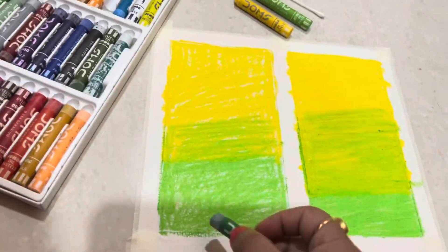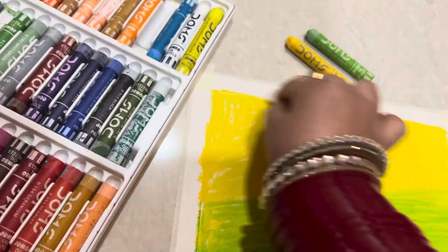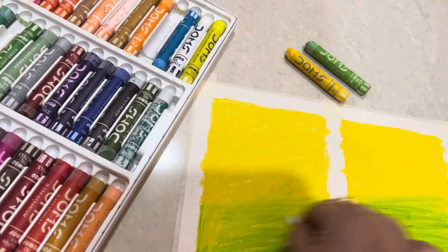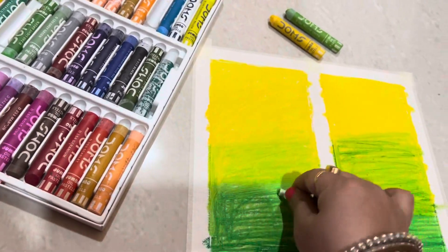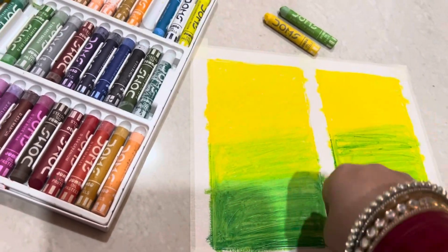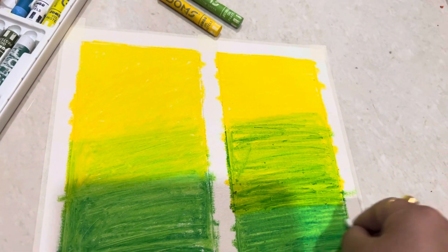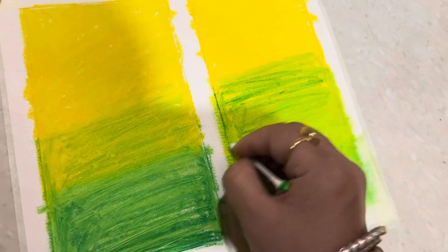When we overlap the colors, we don't use a lot of pressure. We have to keep it very easy, and then we will blend it slowly.